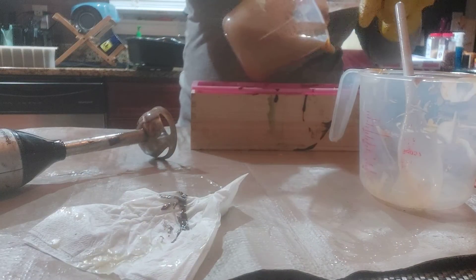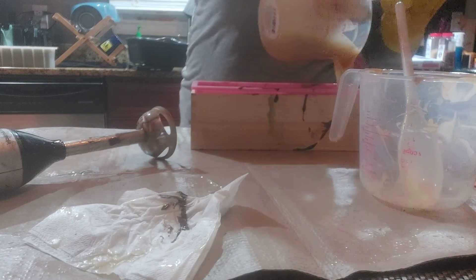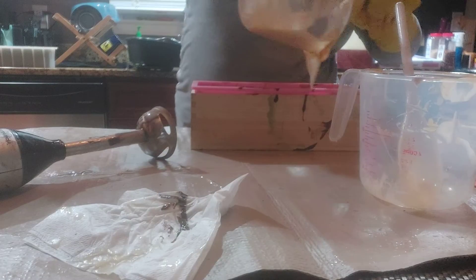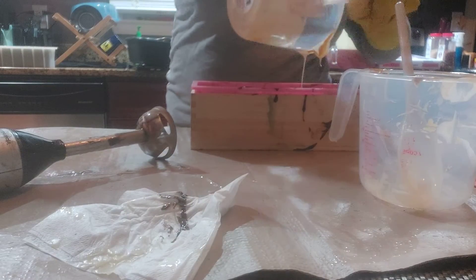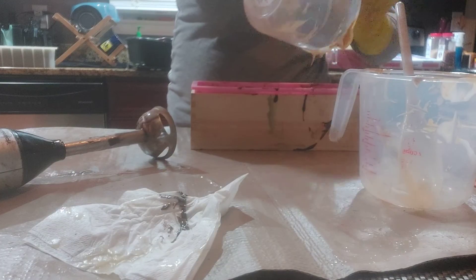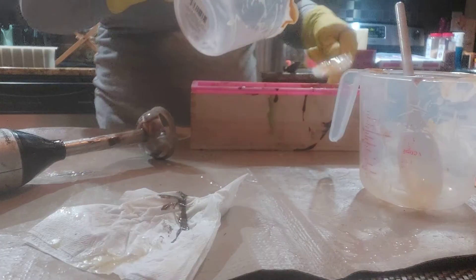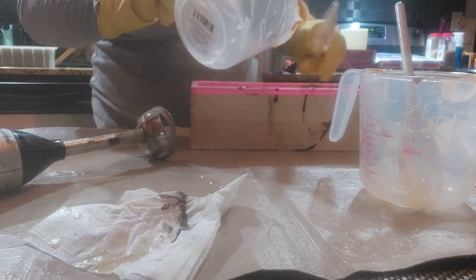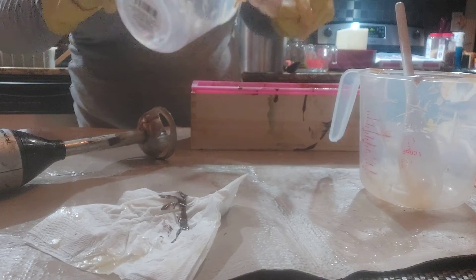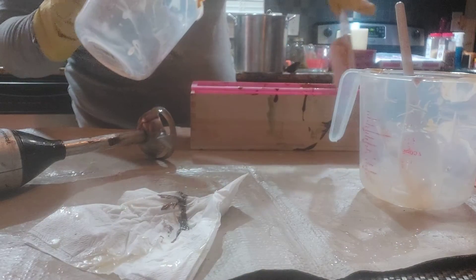I'm going to pour this in here and this actually is enough where I can use it as gift baskets for the holiday. It should be ready in time because it does take three to four weeks for this stuff to cure. You can do three weeks — I always do four. I don't know why, I'd like to be on the safe side. My Cubans and Cognacs are all done — yay me!